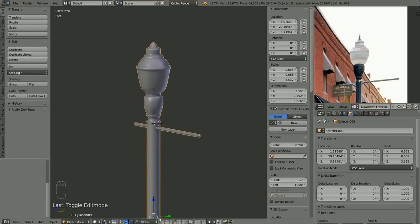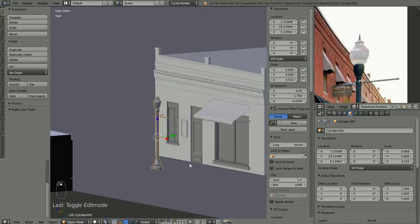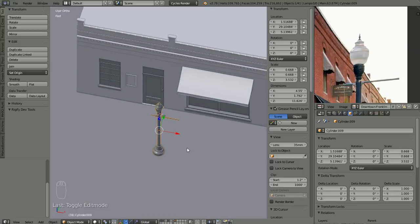Let's bring back the rest of our scene here. We've got it facing the wrong way — no big deal. With that object selected we can hit R to rotate in the Z axis, negative 90, and that'll make it point straight out to where the street is going to be.